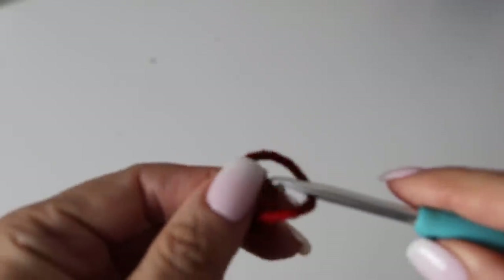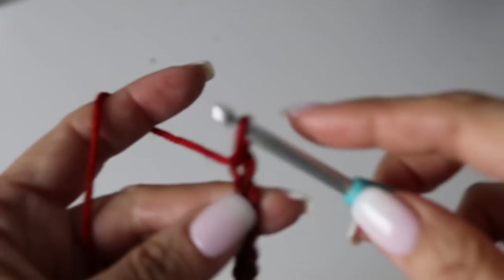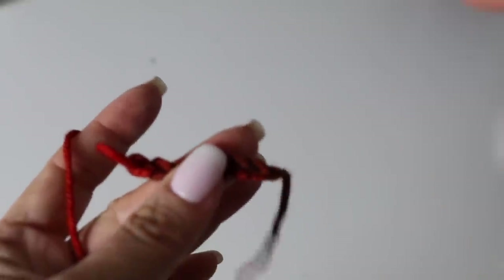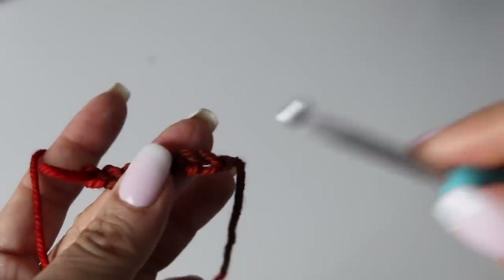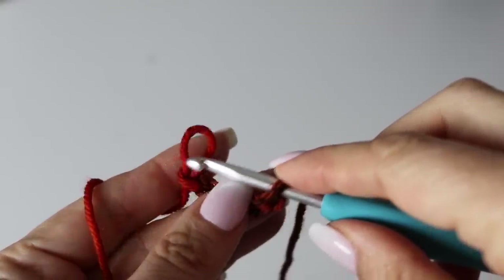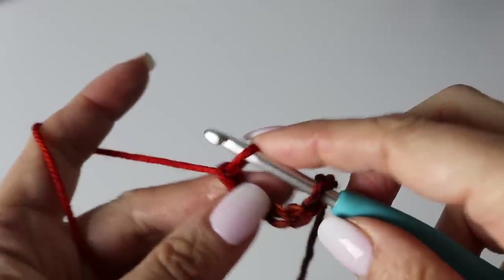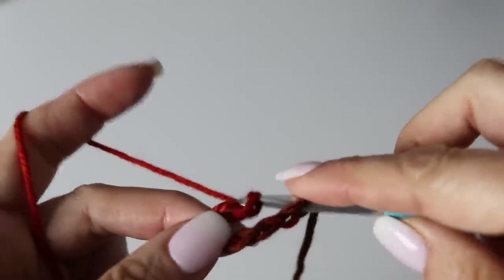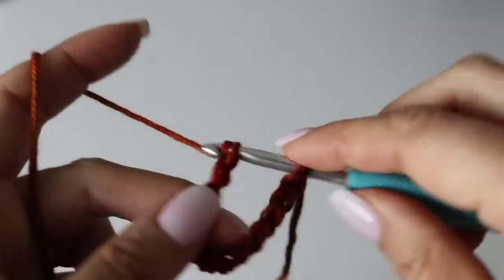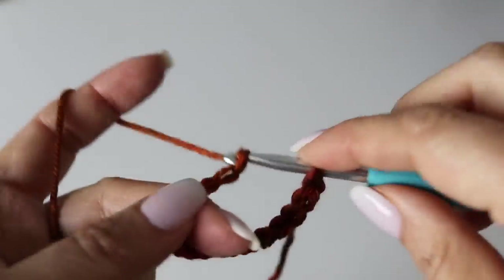We are going to begin with the bottom of your sweater by chaining and forming a circle. We are going to work from the bottom up. You want your border to be way smaller than your sweater will be, and you want it to be a multiple of three. In my case for size small/medium I had 114 stitches in total. To form a perfect circle, chain seven, drop your stitch, go back to the first chain you had made, pass your crochet hook through the chain you just dropped, and continue to chain without twisting your chain.